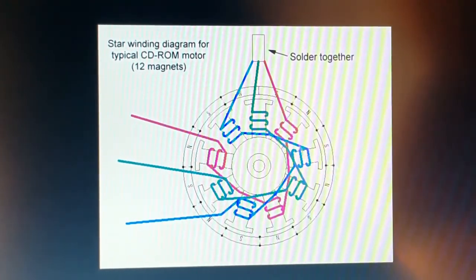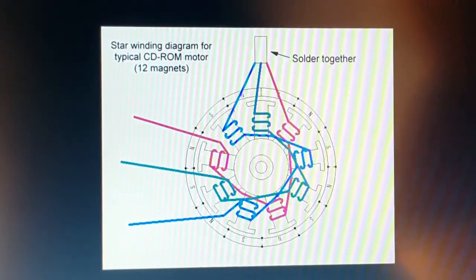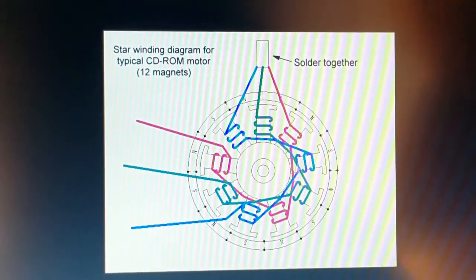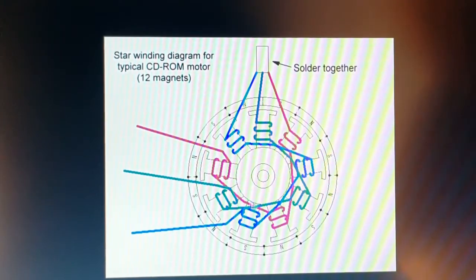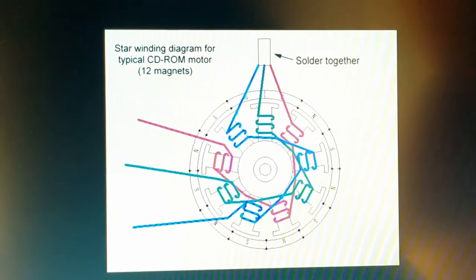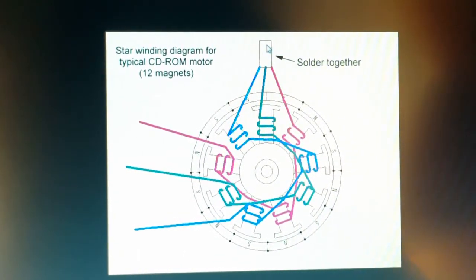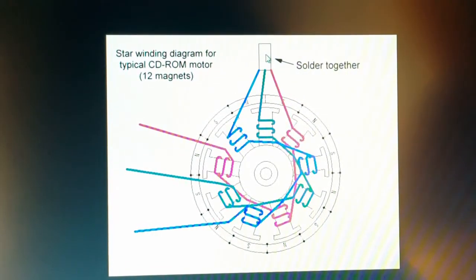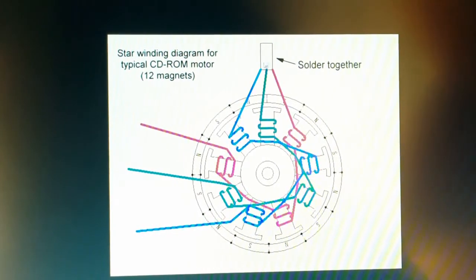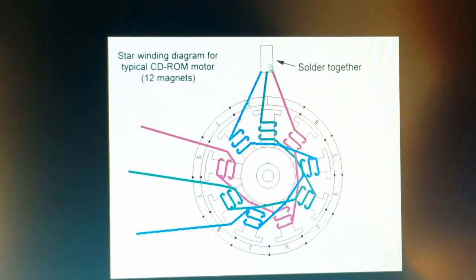Even though the winding diagram shown here is for a CD-ROM motor, it's basically no different from how a hard drive spindle motor is wound — instead of having nine columns on the stator going all around, you would probably have something like 12, but otherwise it's the same. You would have three different wires going into the stator part wound in a specific manner, with the ends soldered together. This would be the so-called common wire, which we need to find by checking resistance between each contact point and using process of elimination.